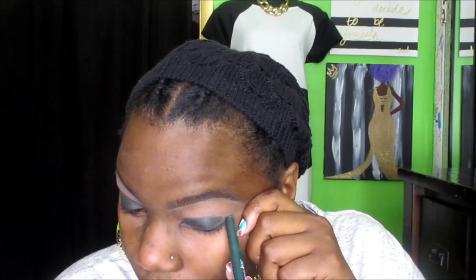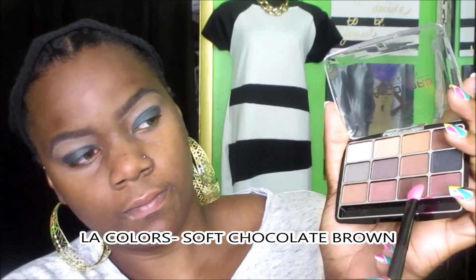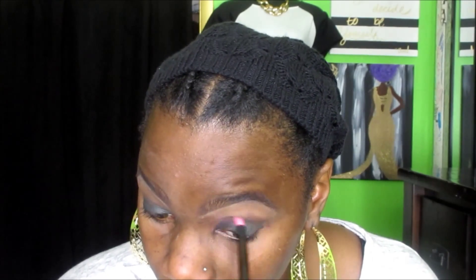The next color I'm using to blend that harsh line out is the soft chocolate brown color from this LA Colors palette — I found it at the Dollar Tree. It doesn't have names for the colors, but to me it's like a soft chocolate brown. I'm using this as my transition and blending color to just remove that harsh line from the green pencil I placed on my lid.